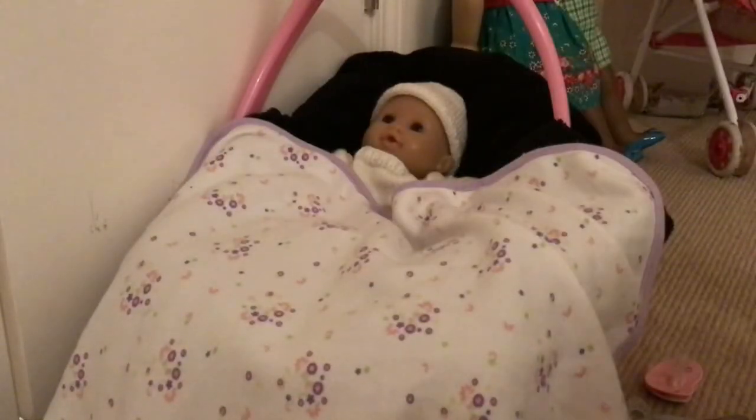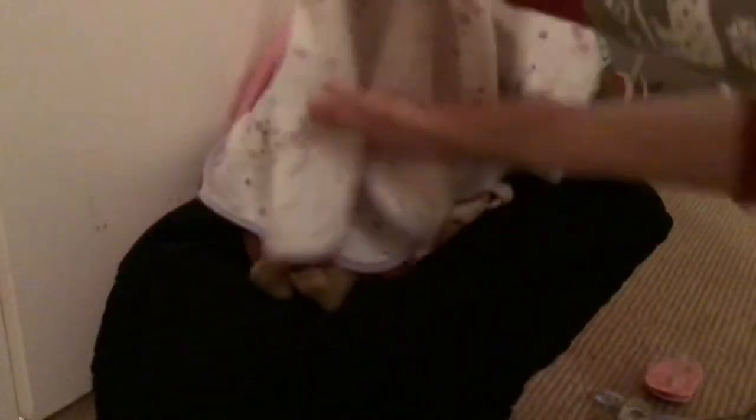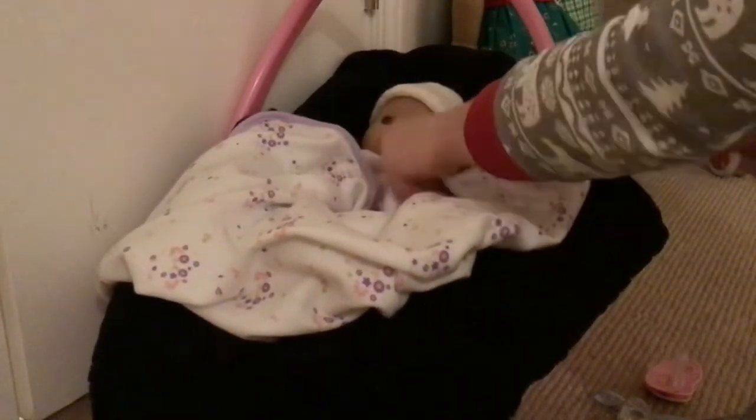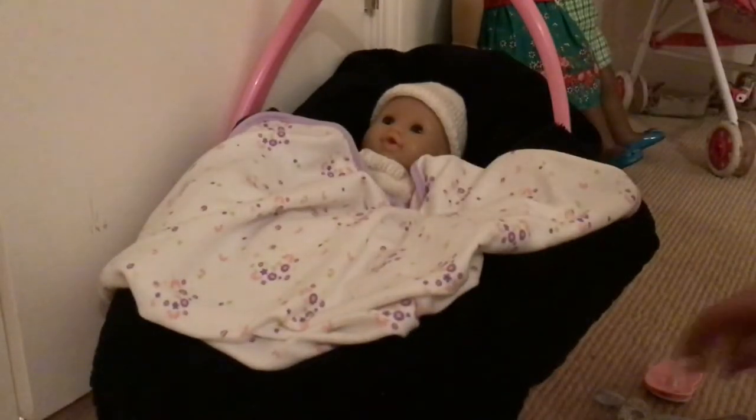That looks pretty good — I want a little bit of color so I'm going to fold it a bit more. If you're actually taking it for a walk or something you might want to put the straps on, but I don't really mind since this is just for fun.